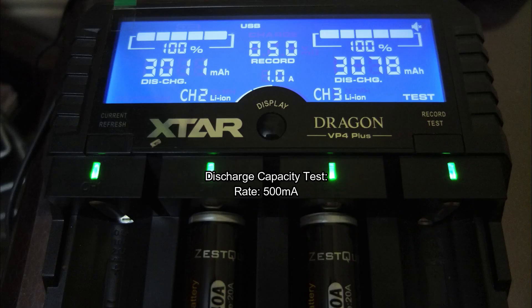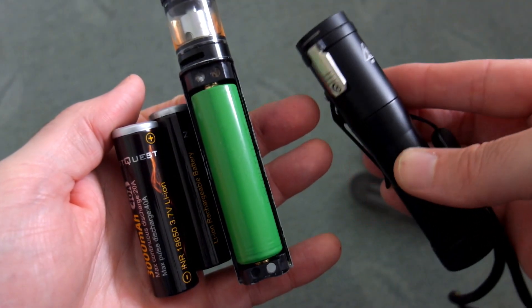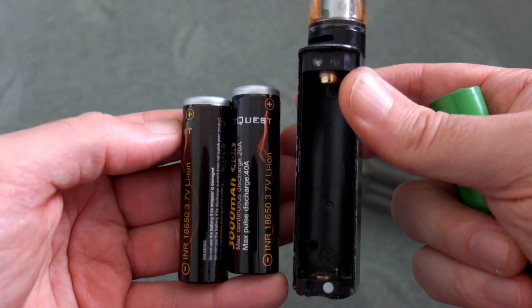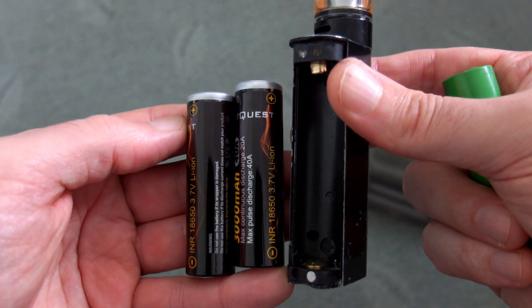Moving on to the capacity test, they both came in over the 3000 milliamp hour mark, which is good. Remember this test gives you a best case scenario, as with any cell — when you drain it at higher current the capacity is reduced. As I said, these are aimed more at vaping.